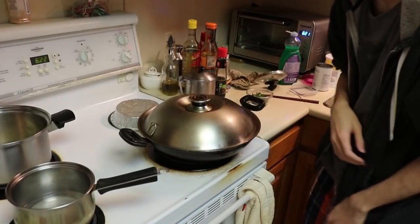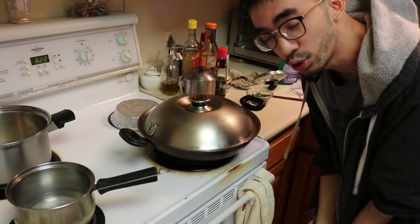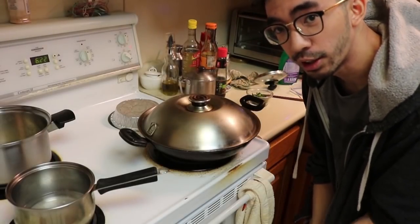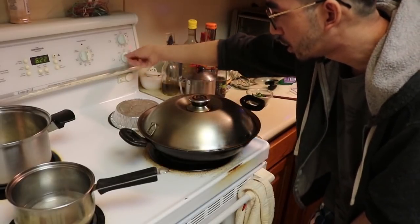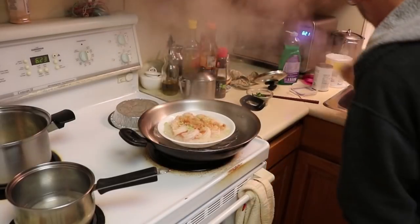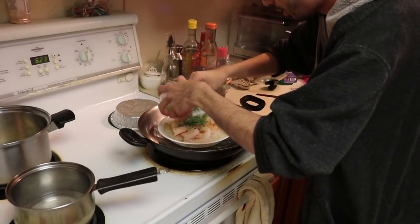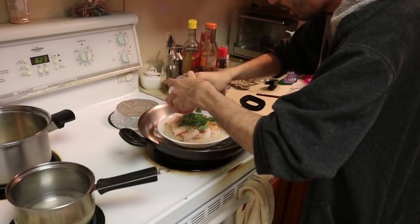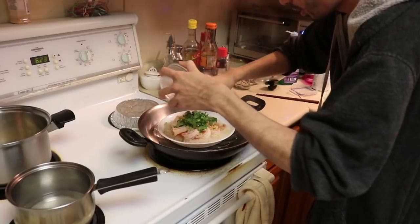A few more minutes have passed since that last lift. I'm pretty sure the shrimp is done — they don't take very long to cook since they're like tiny little things. I'm going to turn off the heat and then lift it, quickly drop all the cilantro on top, and cover it again with the heat so we don't lose it all. That's good enough.